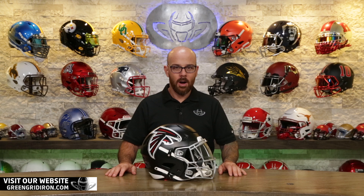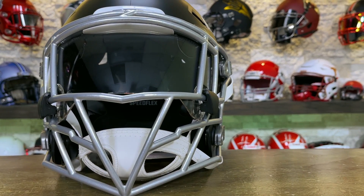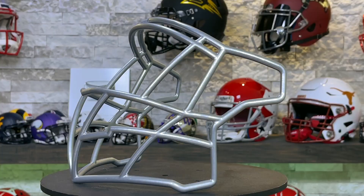Today we're talking about the Zooty Ballhawk EG-808. This Zooty mask, like all the other Zooty masks, is available only for the Riddell Speed Flex. It will work on collectibles and field use.